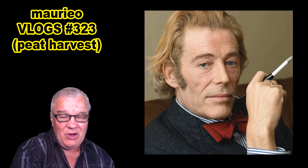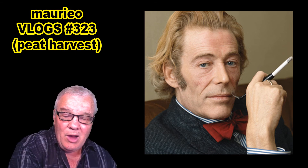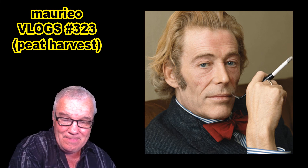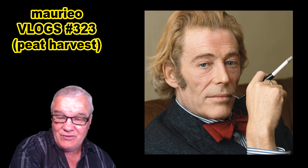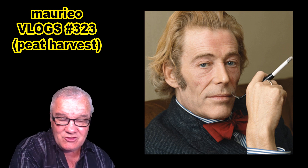Thank you to everybody who has liked, subscribed, and commented — I appreciate your support so much. I'm hoping to get around and surf through some channels and catch up with you in detail in the coming weekend. Thank you very much, I appreciate your support and it is very motivating. Cheers!